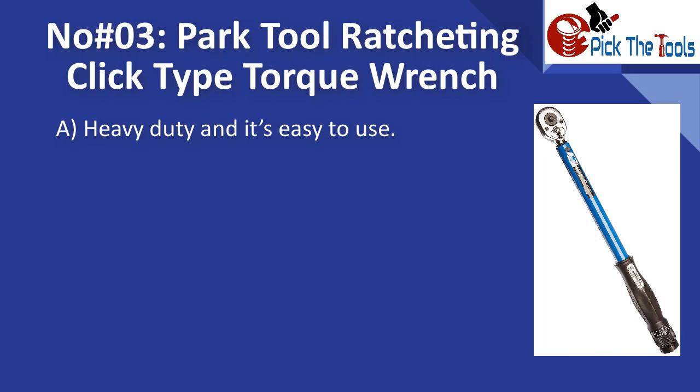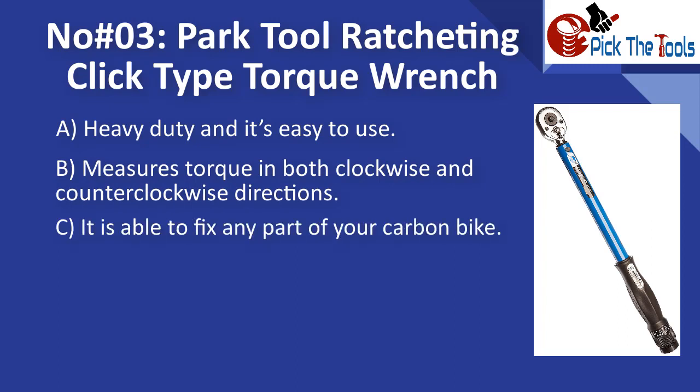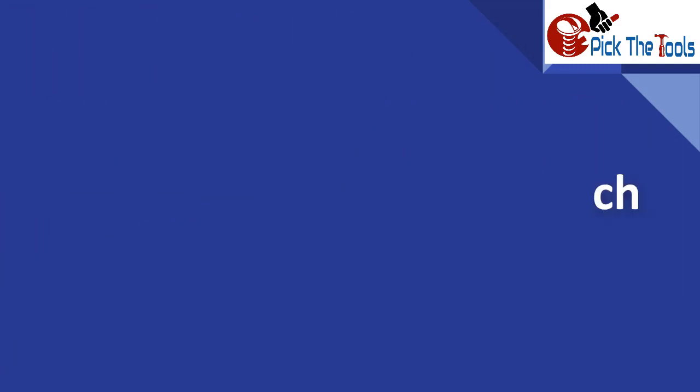Number three is the Park Tool ratcheting click-type torque wrench heavy-duty. It is easy to use and measures torque in both clockwise and counterclockwise directions. It is able to fix any part of your carbon bike. It comes with a lightweight design and a polished blue coating, and includes a protective case for storage when not in use.